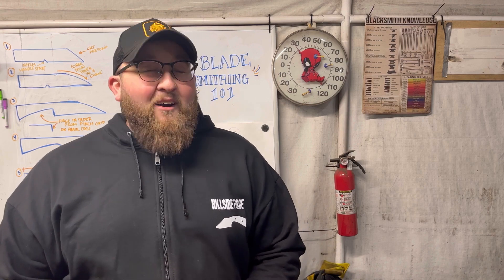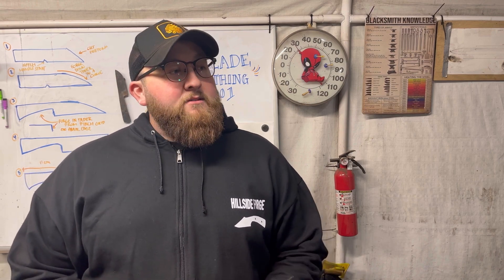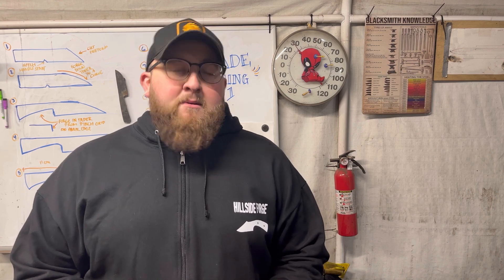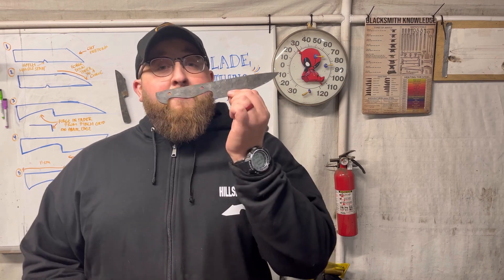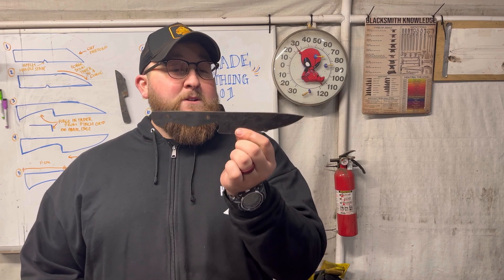Hey guys, welcome back to the shop. It is a lovely 25 degrees here — I love that. Today we're going to be working on the grinding for this blade. We're going to start with a 36, go up to 80, and then go up to 120.